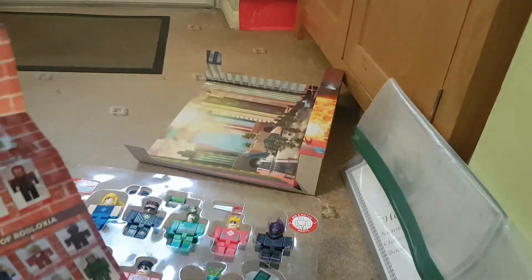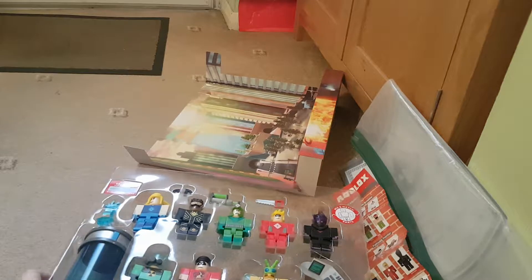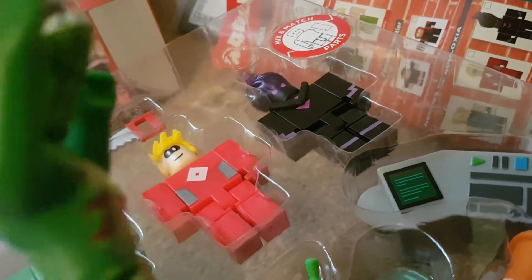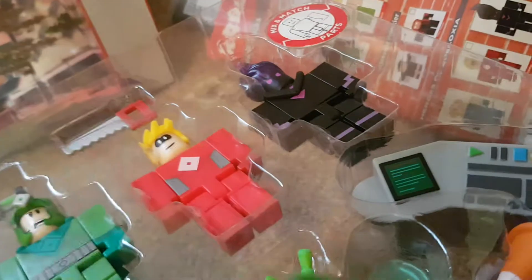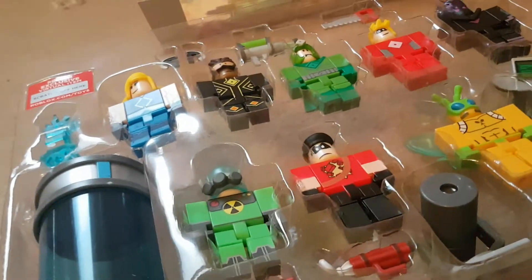And that's the checklist for series 4. These are the figures. You look abnormally tall — look at you with the shark head. Touché. Anyway, let's put all that weirdness out of the way and get on with this.